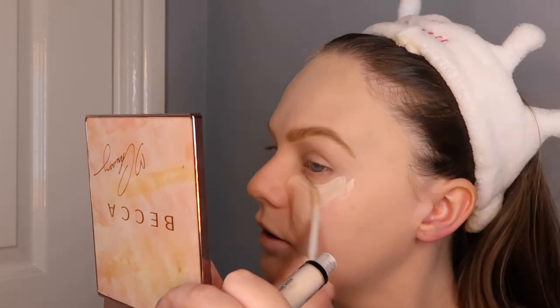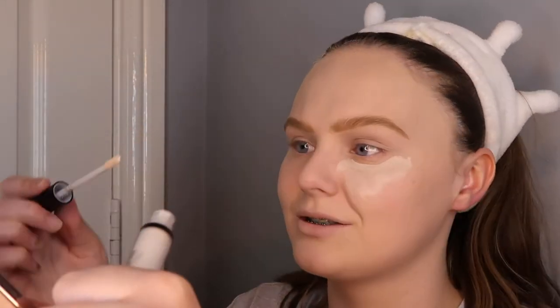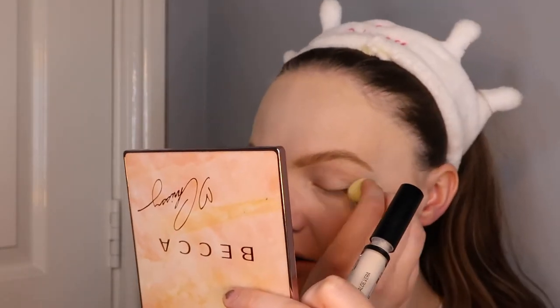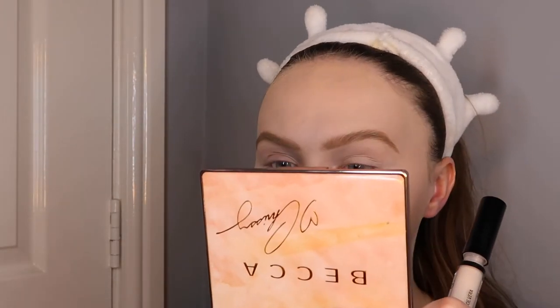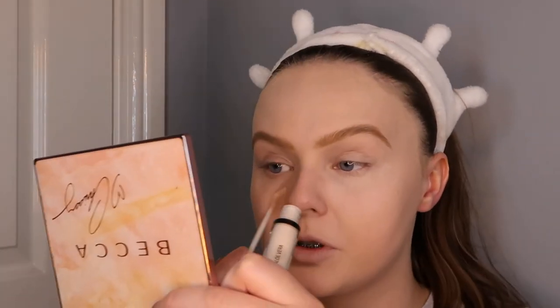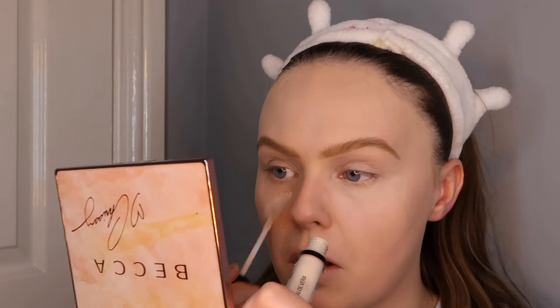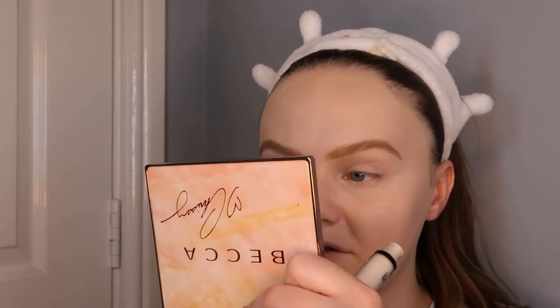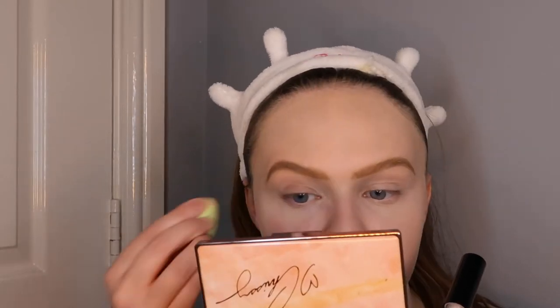Nothing is really coming out. Is there any product even in there? I'm going to blend that right away because I have a feeling it's going to dry up really quickly. It just disappears - genuinely just disappears. On the other side nothing's coming out and it's just wiping the tiny bit of foundation that was underneath. I like a thick thick consistency and nothing is coming out at all - it's just disappeared.